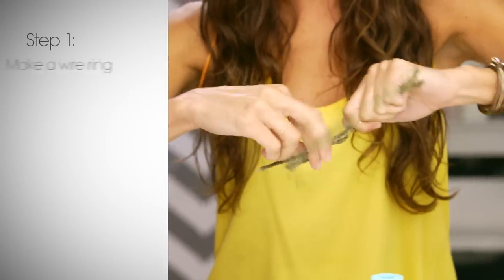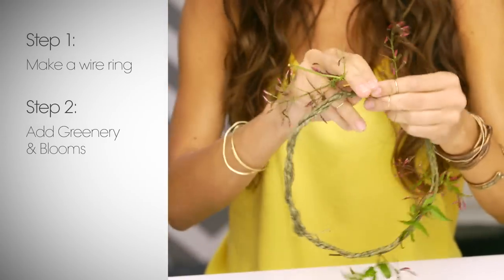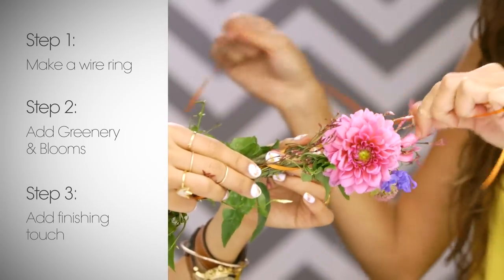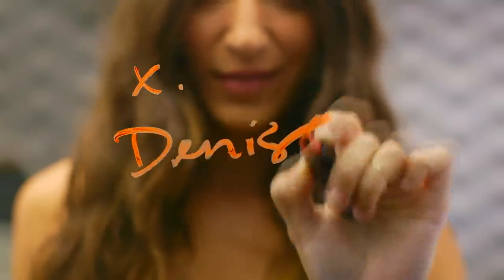To recap: step one, make a ring with your wire. Step two, add all of your greenery and then your blooms. Step three, add your fun finishing touch. Super cute and fun — these are brilliant. Try them out at home and tell us how it goes in the comment section below. We'll see you guys next time. Be sure to subscribe to the Teen Vogue channel for more tips.